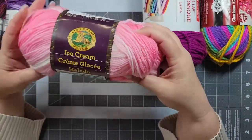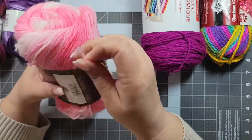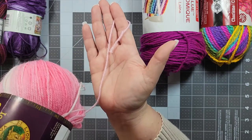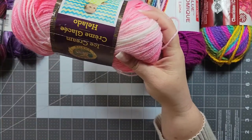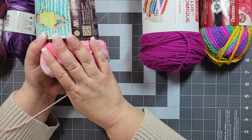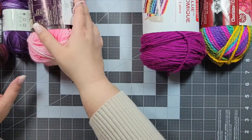Now this is another acrylic yarn — the Lion Brand Ice Cream. It comes in a whole bunch of fun variegated colors. This is a size three — a little bit thicker — and it's really good for baby blankets, it's nice and soft. It also has a lighter drape for garments, so you could probably get away with using it for an outer garment like a cardigan.